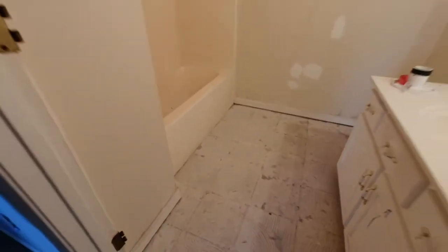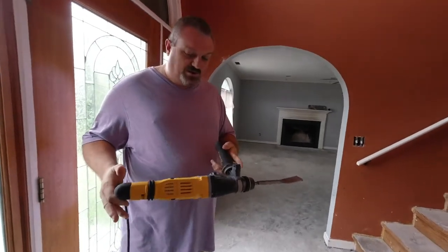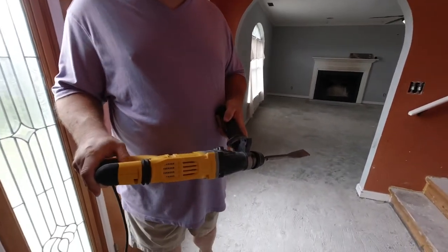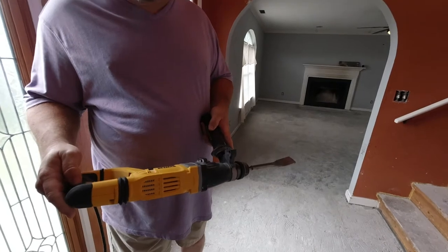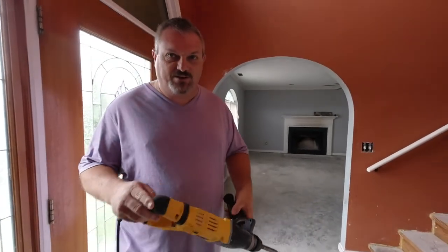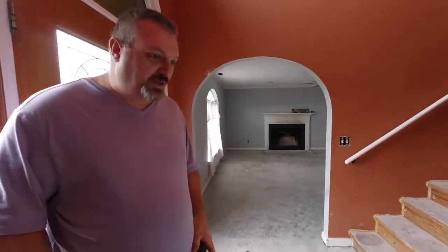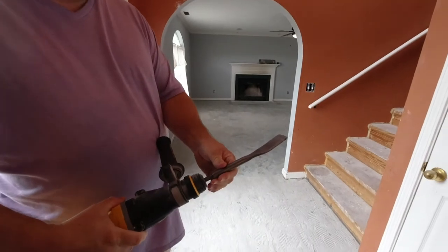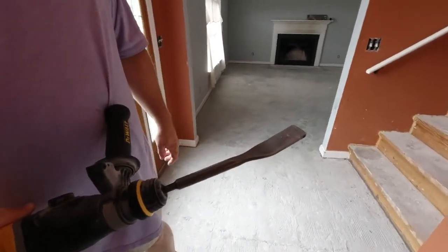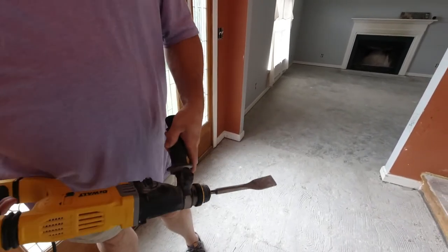This is a rotary hammer. This one happens to be a DeWalt — I'm just kind of a DeWalt fan. You can go to Harbor Freight and get them for about half the price, but if I'm going to buy a tool, I'm going to buy one that I know is going to last me forever. I tend to go with DeWalt because I've always had good luck with them. And then of course it has this big huge chisel on the end of it, and that's what does the damage.